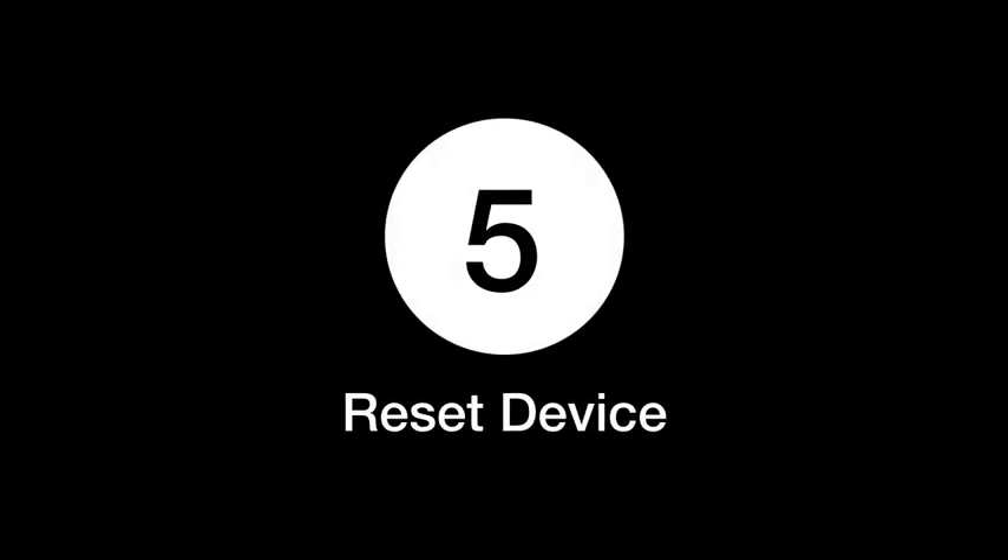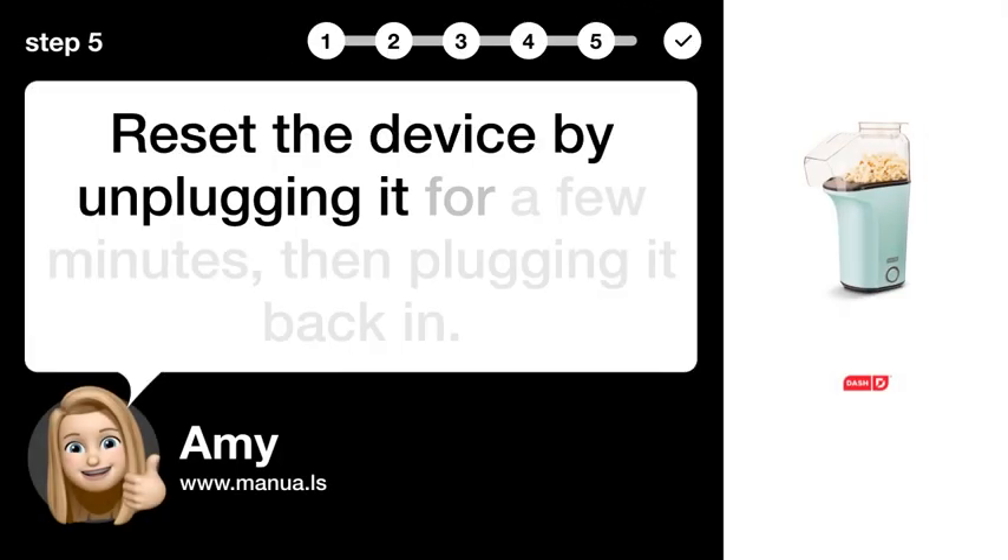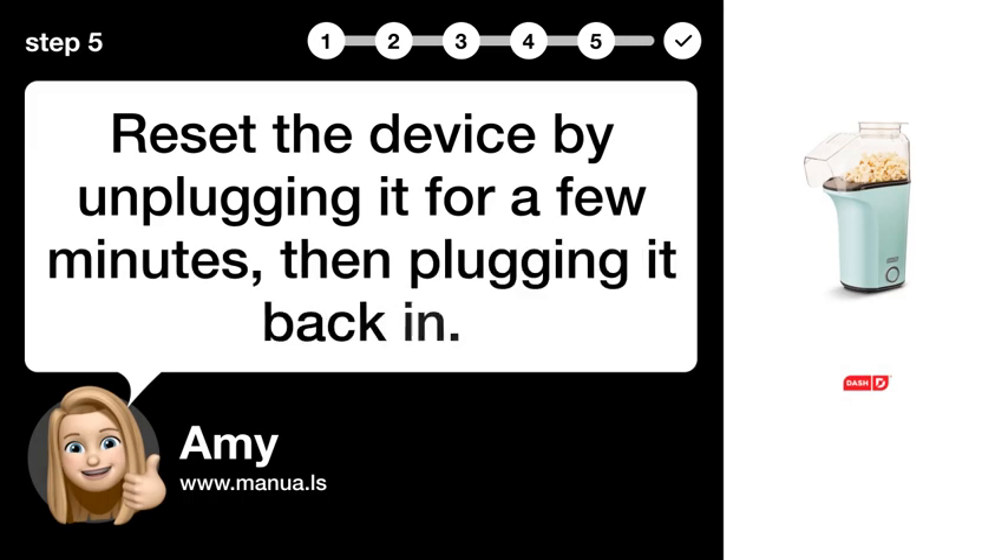Step 5: Reset device. Reset the device by unplugging it for a few minutes, then plugging it back in.